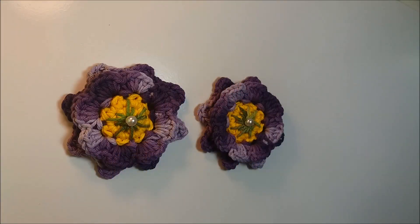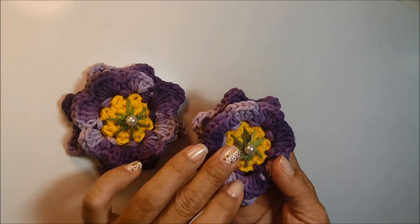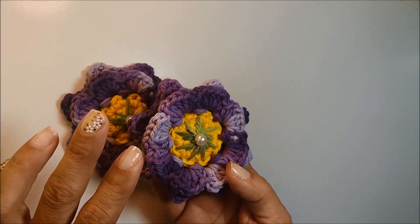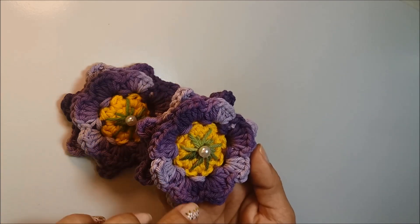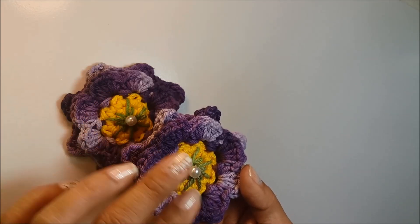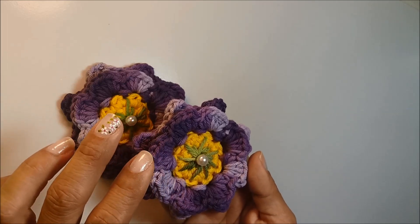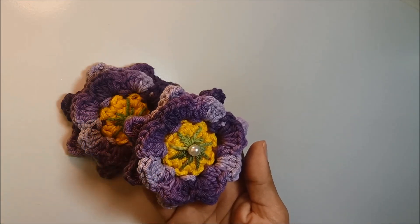Olá meninas! Na videoaula de hoje, nós vamos aprender a fazer a mini flor Maria Neide. Para você que acompanha aqui o nosso canal, nós já temos a flor Maria Neide aqui. A flor Maria Neide tem 13 cm de diâmetro e essa mini flor Maria Neide no final ficará com 8,5 cm de diâmetro.